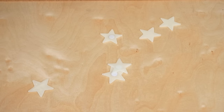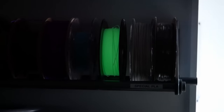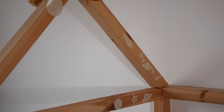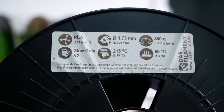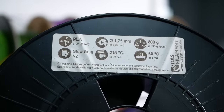The idea for this video started with my wife buying glow-in-the-dark stars for our daughter's new bed, which turned out to be really crappy. At that point I remembered I still had an old roll of glow-in-the-dark filament from when I did a bunch of nozzle-wear tests. I made some really nice designs you can find over on cnckitchen.store. But the burning question was: did I use the best glow-in-the-dark filament and how do different glow colors perform?